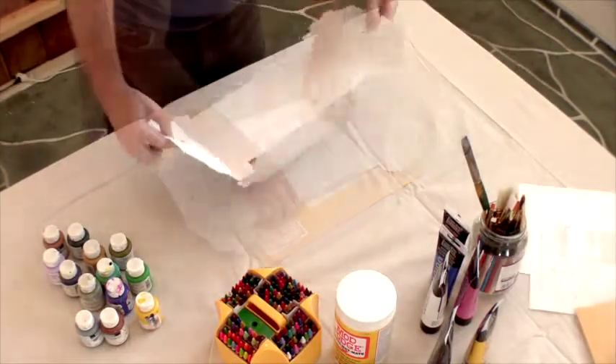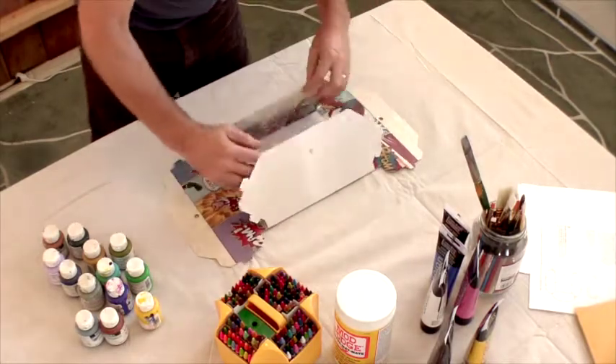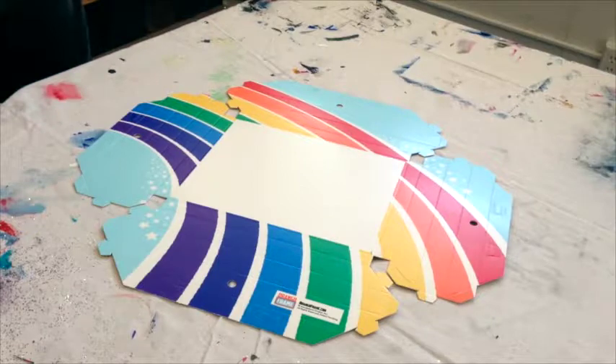Unfold and lay your OranguFrame on a clean, flat surface. The front side, which is coated and scored, should be facing up. Printed frames also have the design on the front.